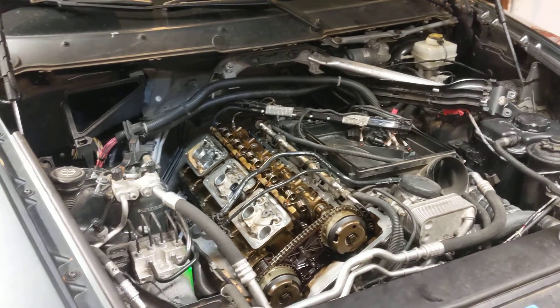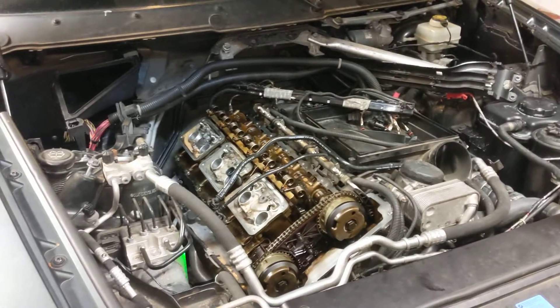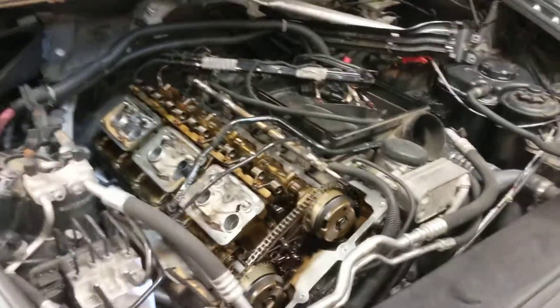Let's go over the valve cover gasket how-to slash DIY for this N55 motor. 100,000 miles, 10 years old, first time the valve covers come off, and the valve cover gasket was actually pretty pliable.